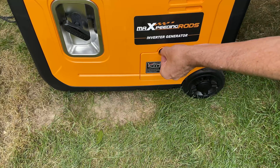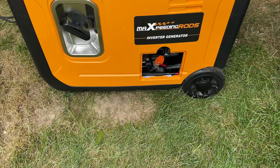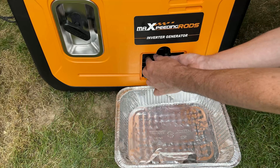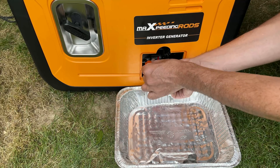I wasn't originally planning on showing the oil change process, but I'm pretty impressed with the way this system works. If you've ever changed the oil on an inverter generator, you know it's a messy process, but so far I haven't spilled a drop with this one.